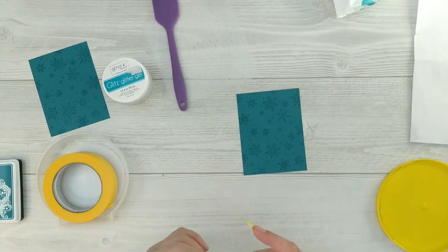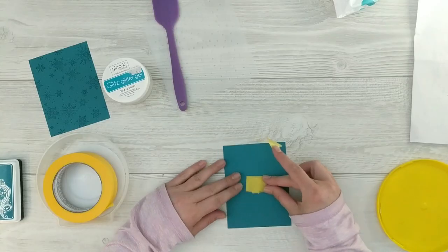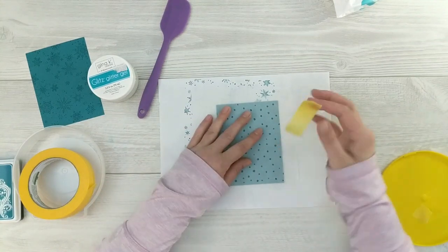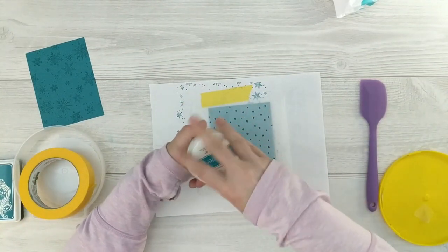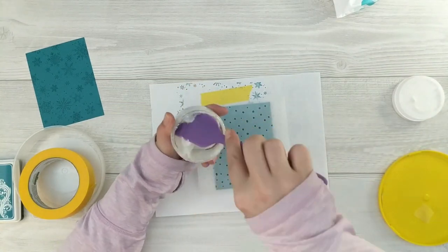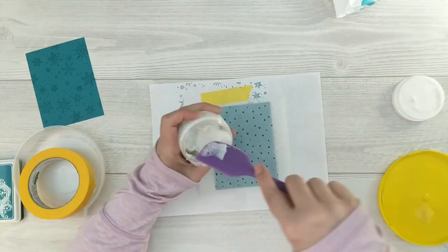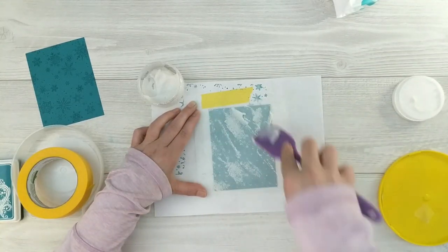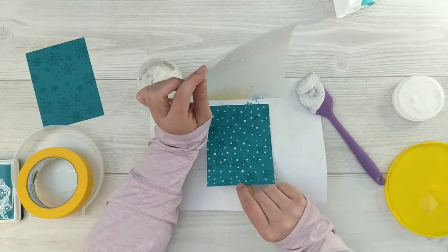I'm going to take some painter's tape — this is a low-tack tape — and tape my panel down to a scrap piece of paper, then tape my stencil over top. I'll grab my white glitz glitter gel. I'm using white today — I want the iridescent glitter gel but I'm waiting for it to come back in stock. I'll mix it up with my rubber spatula for a good mix of glitter and gel, then wipe it over my project applying a nice even coat. When I lift it up — look at that beautiful glittery snowfall background!